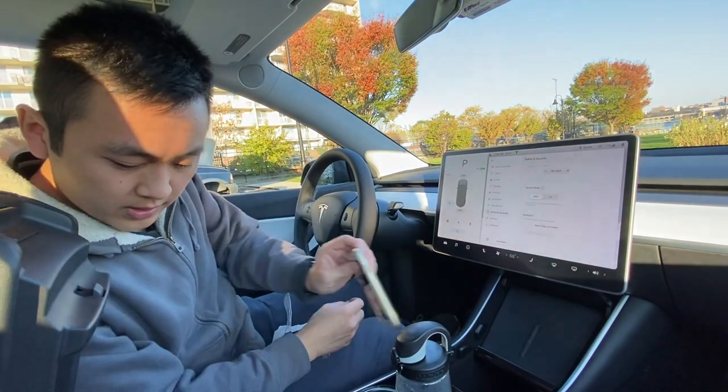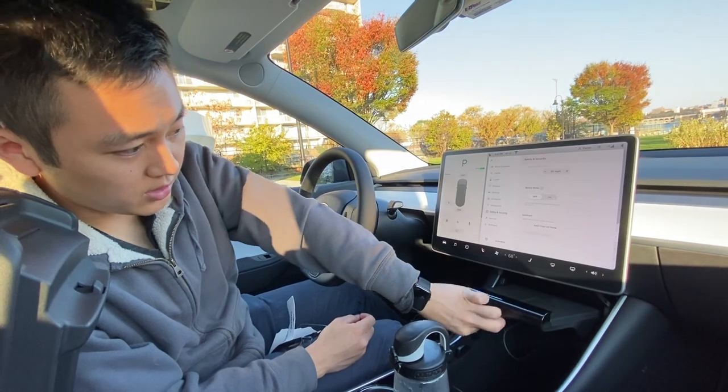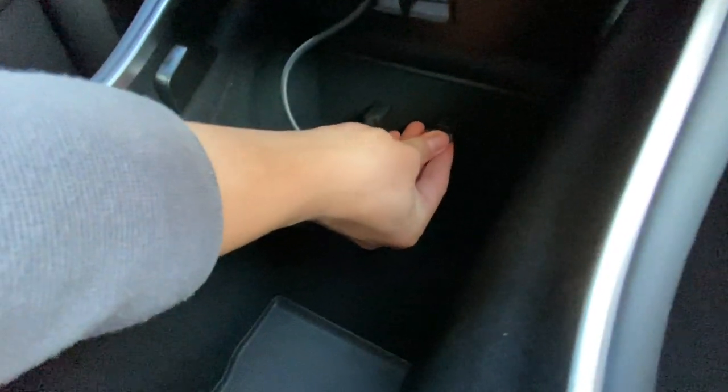Get rid of this phone here, raise up the wireless charger, and access this USB drive.